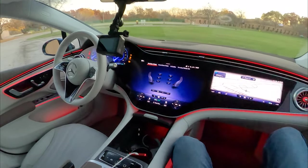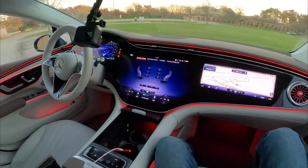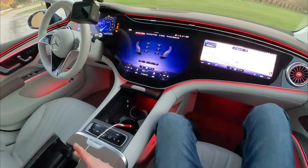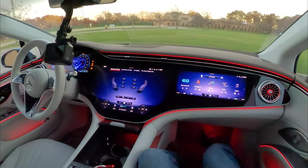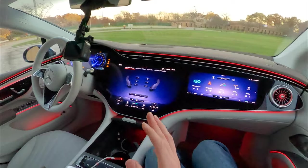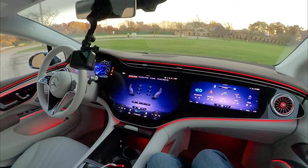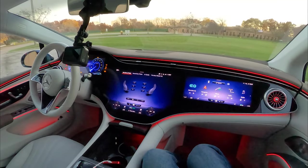Thank you all so much for watching. That was the EQS's three-screen infotainment setup. It's a little overwhelming, but other than a few small annoyances like volume controls, I think this car is pretty darn cool and the tech is definitely pushing toward the future. If you do want to see more on the EQS, check the links in the description, and we'll see you on the next one. I'm Charlie from Daily Motor, and as always, drive on.